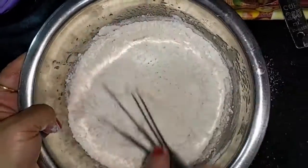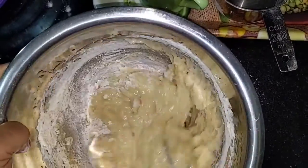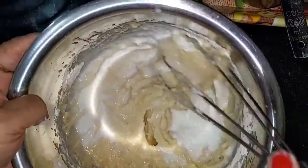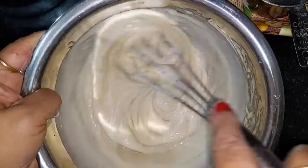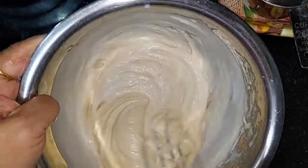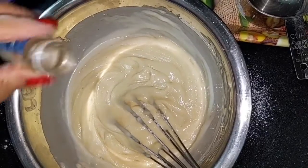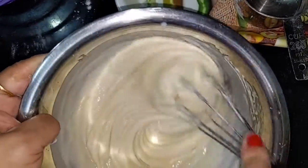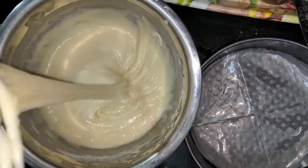I will add the essence. I have added the essence — I don't want to mix it too much. Just like this, I'll add it. Now I've added the essence and folded it in gently.